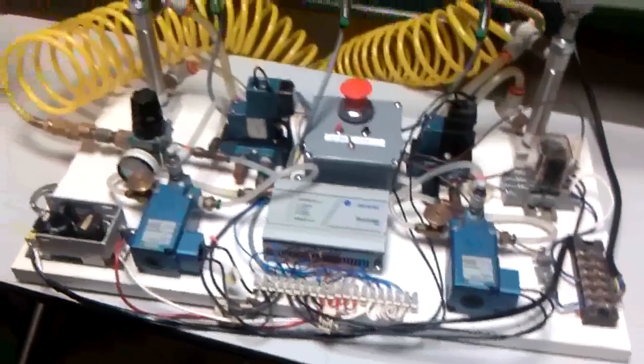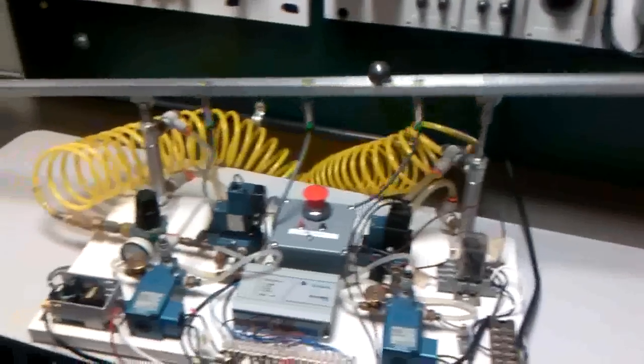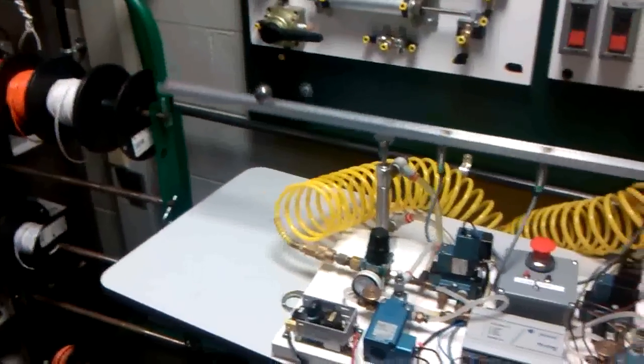So this is a PLC balanced beam, three inductive sensors, a steel ball over here, and a MicroLogix 1000 PLC. It hits the sensor, triggers the pneumatic cylinders, keeps that ball in motion the entire time.